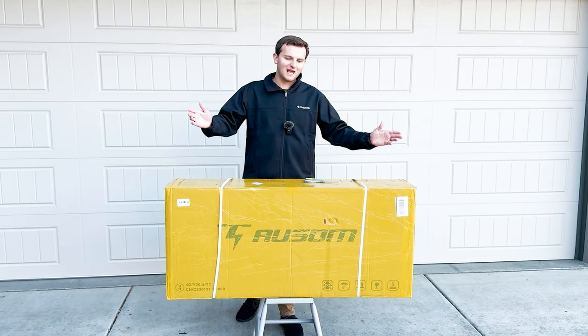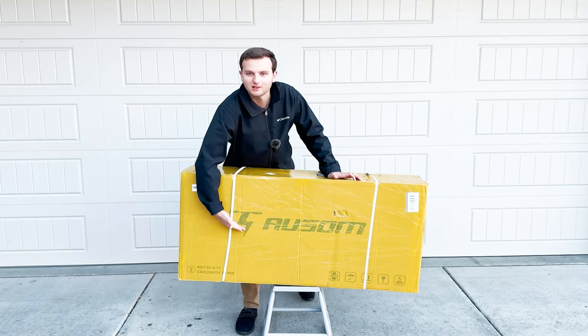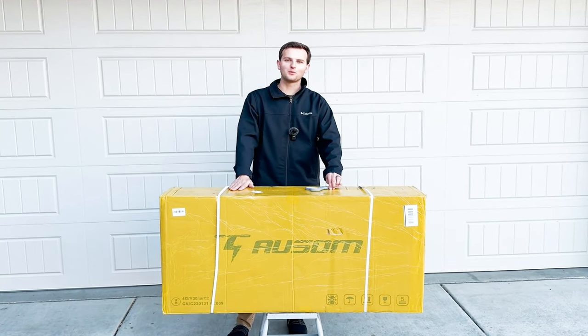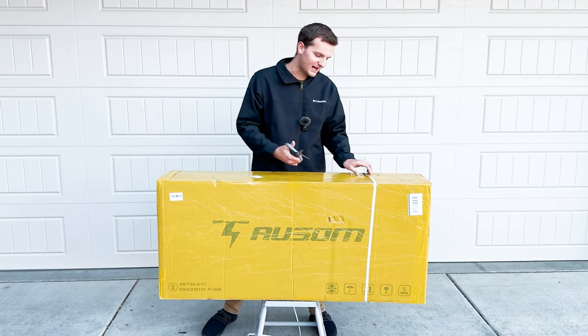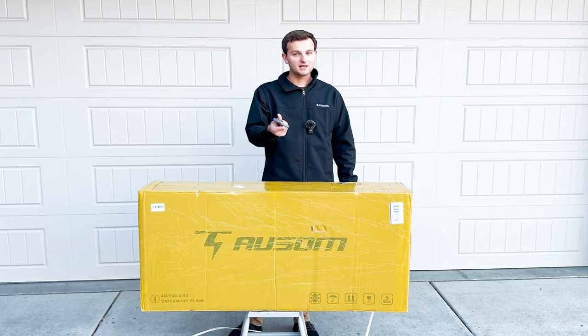What's up guys, welcome back to the channel. Today we have a new electric scooter to review — this is the Awesome Leopard. This thing goes 34 miles an hour. We're gonna get it unboxed, assembled, take it out on a ride, tell you guys how it is and if it's worth the money.